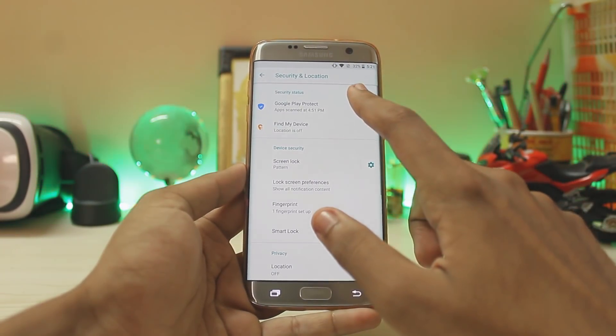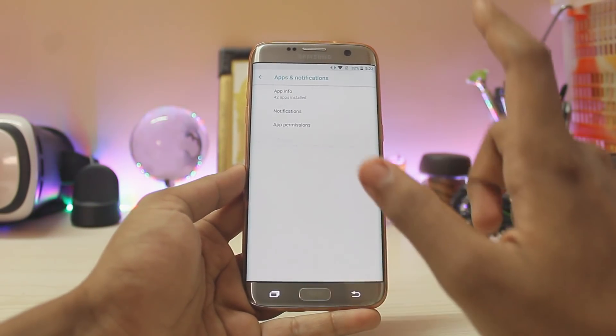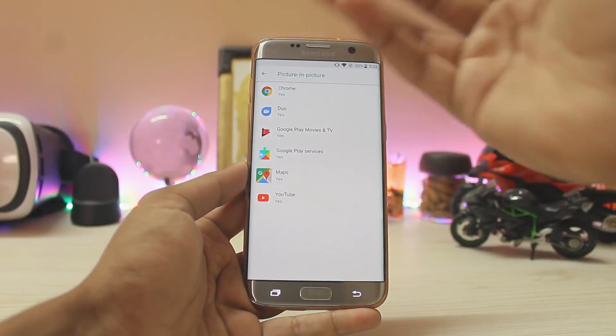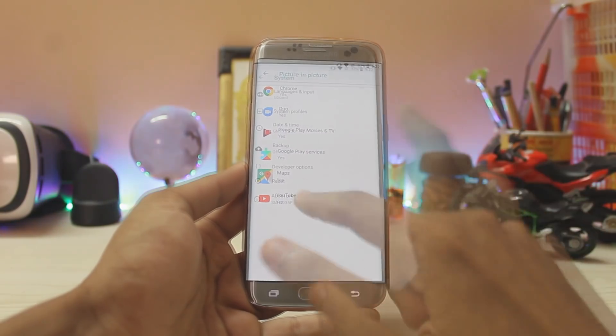Going to Security, you now get Play Protect and Find My Device right at hand. Going to Apps and Notifications, then Advanced Special App Access, you get Picture-in-Picture. So if you have a YouTube Red subscription or are watching a video in Chrome, you'll be able to multitask while working on your phone.